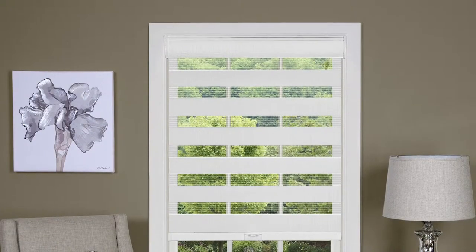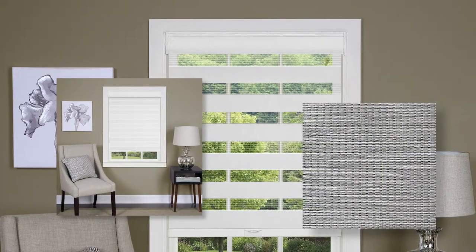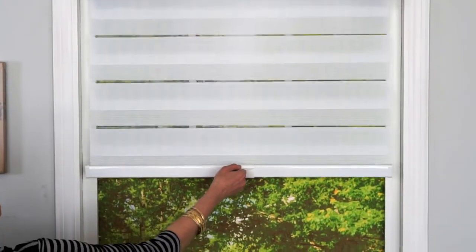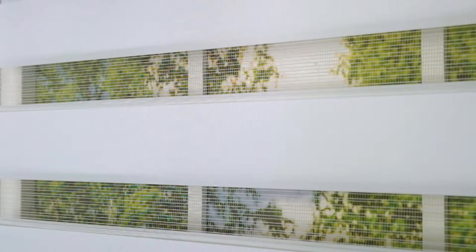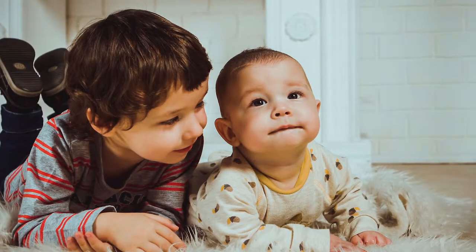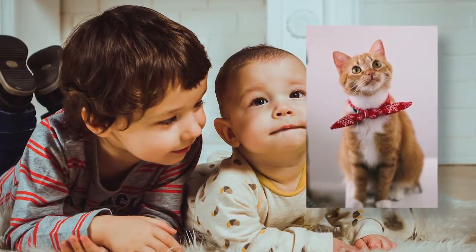The Cordless Light Filtering Celestial Shade is an attractive addition to any window in the home or office. With its light filtering double layered solid and sheer design, you can control how much light you want without sacrificing privacy. Simply adjust the bottom rail to align the solid panels to control how much light to filter out. The Cordless Celestial Shade is safe around children and pets because it is completely cordless, no hidden cords.